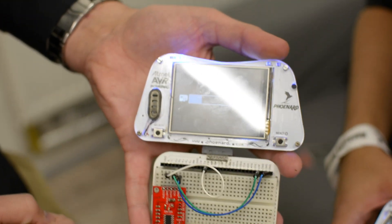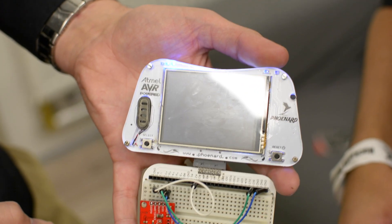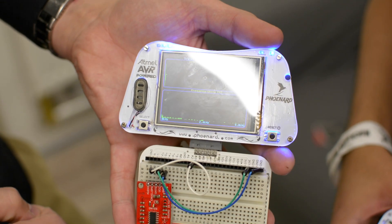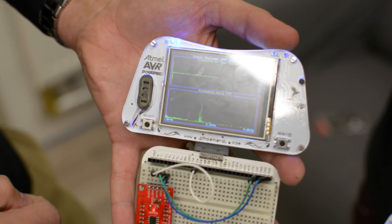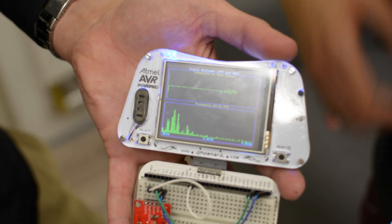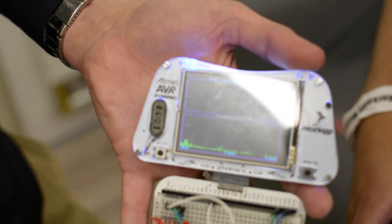So when you want your own project — let's say we do some real-time FFT — I just plug it in, hit a button, and it programs itself from the SD card. And now you have your real-time FFT.